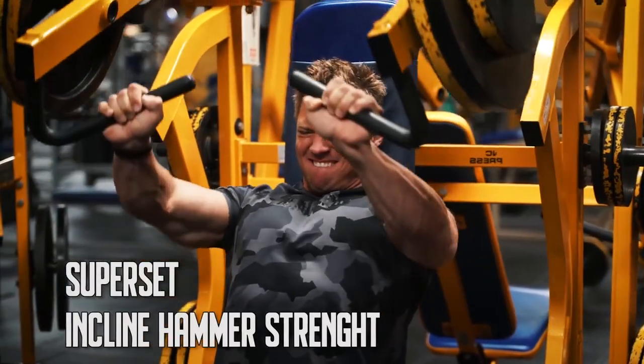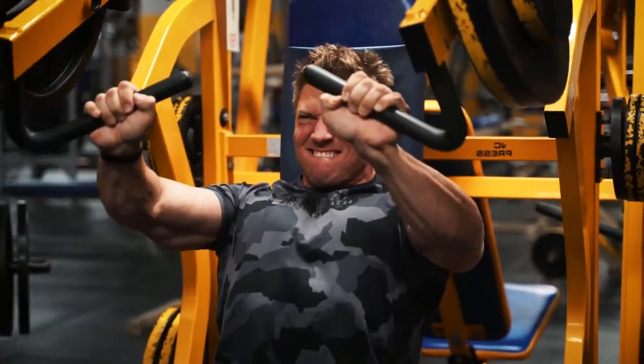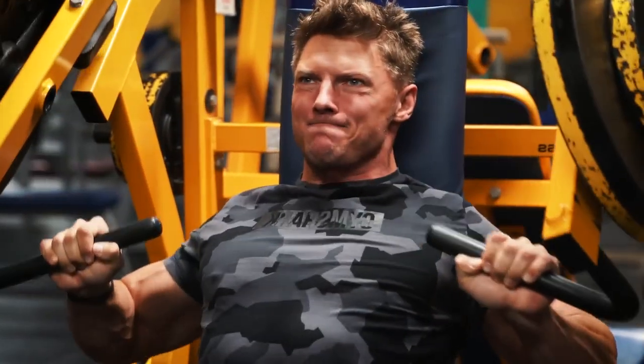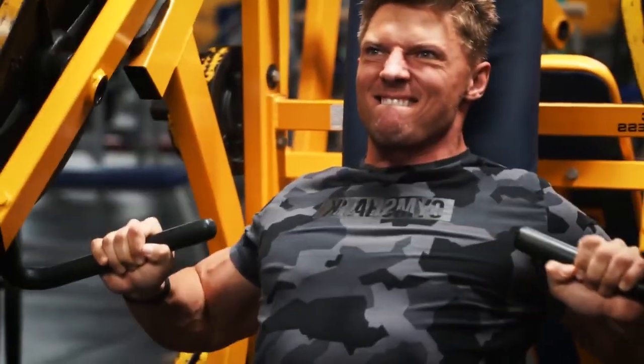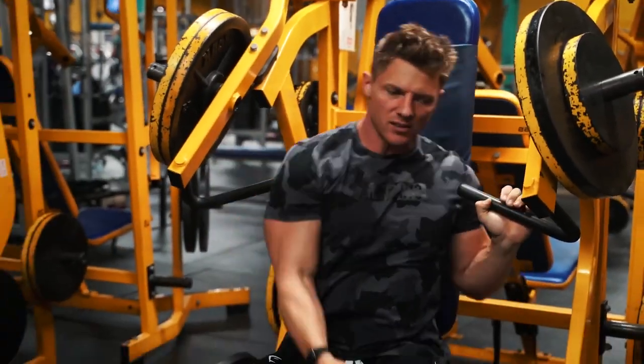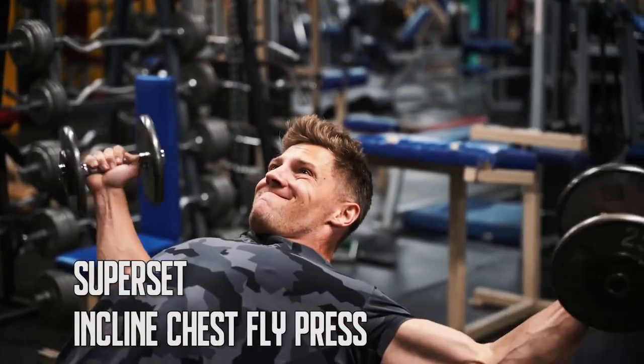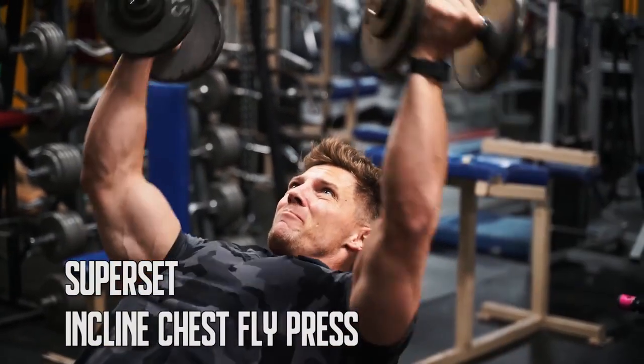From our superset we're going with an incline hammer strength, shooting for 10 reps on this. And if you're not making crazy faces, are you even working out? That Gymshark camera is looking really clean, I do say so myself — need a haircut, but good set Steve. Let Jake have a turn.